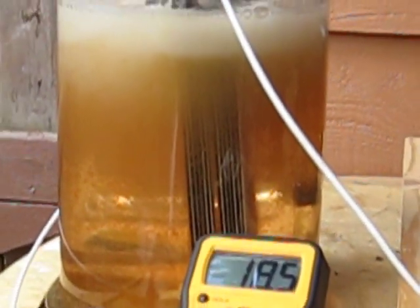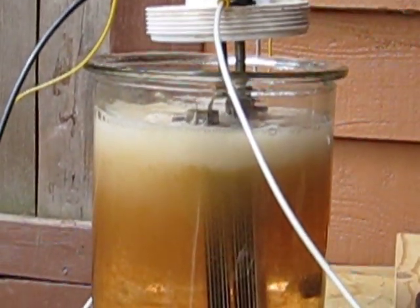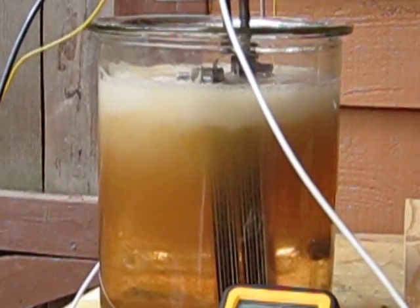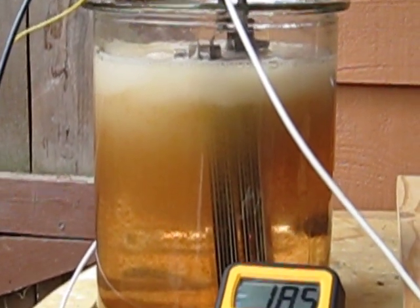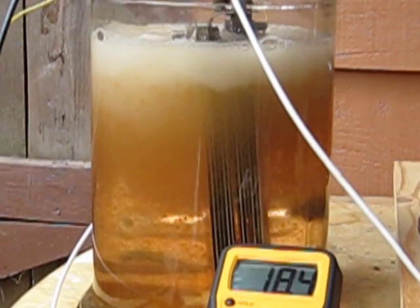All the algae is just — it is super dark now. Got a real nice thick cloud, production's up pretty high. But the algae is just showing up everywhere, and this is just the second day after using fresh tap water.